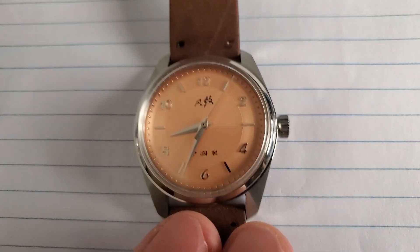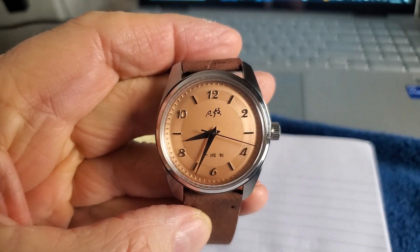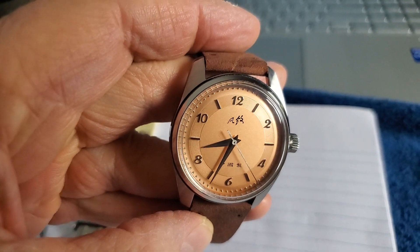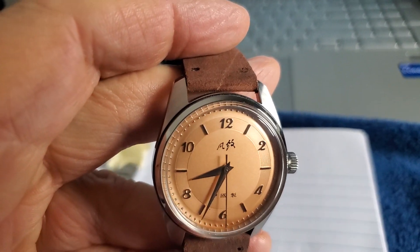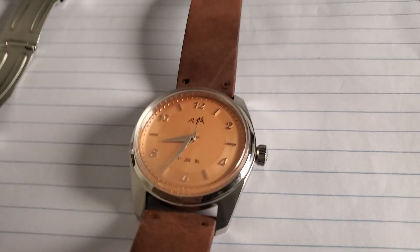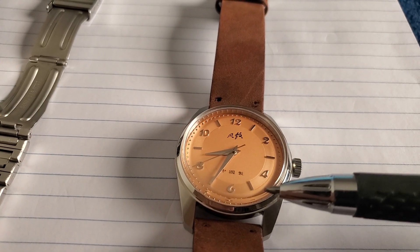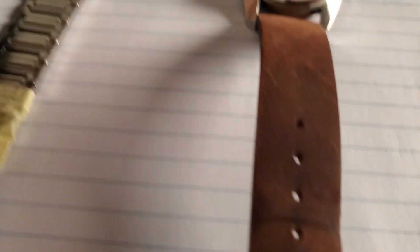Let's get to know the watch first before we get into the band specifics. It is based loosely on an Omega Seamaster from about 1952 through 1958. It does have a slight pie pan — meaning there's a flat area in the center, and then the area around it is curved and has an angle.